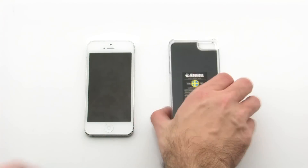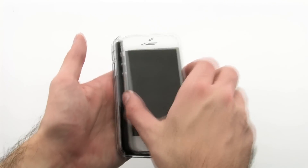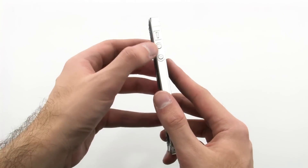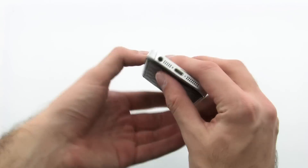To install the case, set the left side of the phone into the case, then press firmly on the right hand side. The case provides a quality leather design with protection and easy access to your phone.